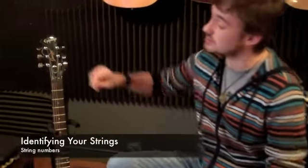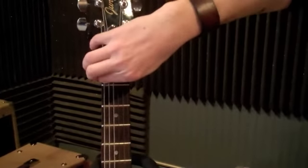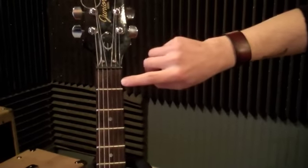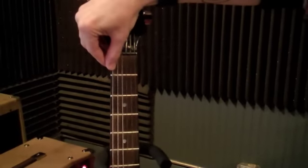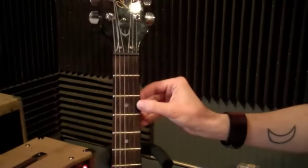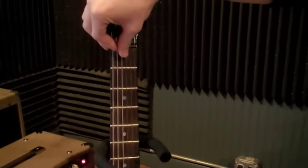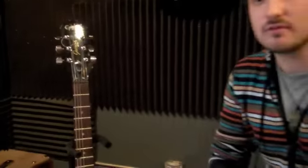The string numbers go as follows: sixth string, fifth string, fourth string, third, second, and first. A good way to remember this is that the thickest string is the highest number, and the thinnest string is the lowest number. So once again: six, five, four, three, two, one. Now we have all three numbers we need to know in order to navigate the fretboard.